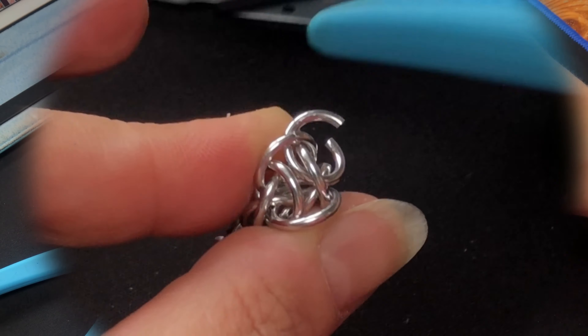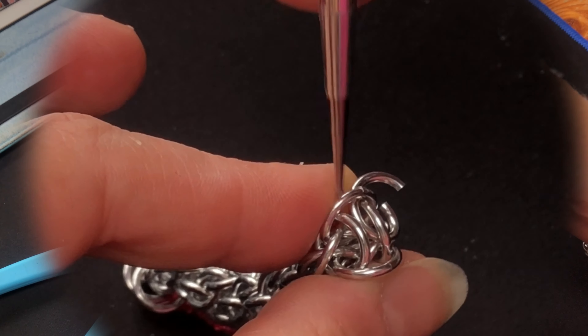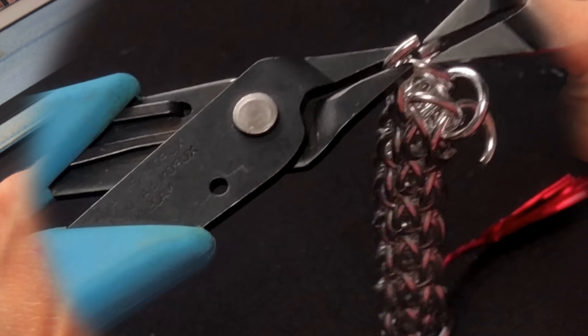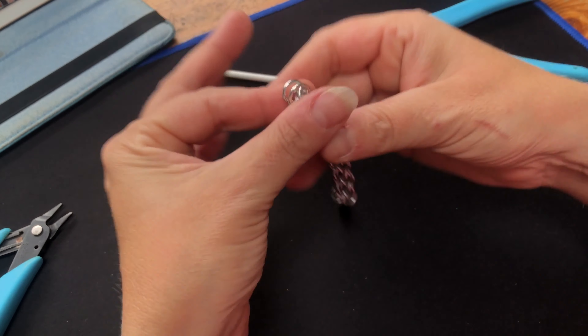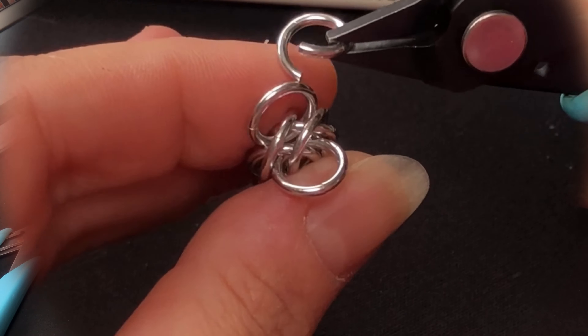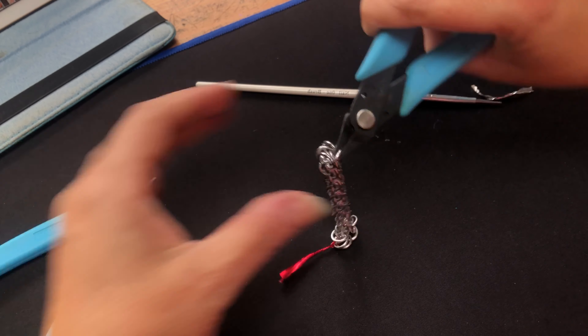Through that corner — yeah, okay — and do them up. If we fold those up and give it a squeeze, you're back to that shape again. So as we did before, we go through that ring, through the cross, and through that ring — one, two, through that ring there. Then the same again on the other side: through that ring, through the cross, and then through that ring like that.